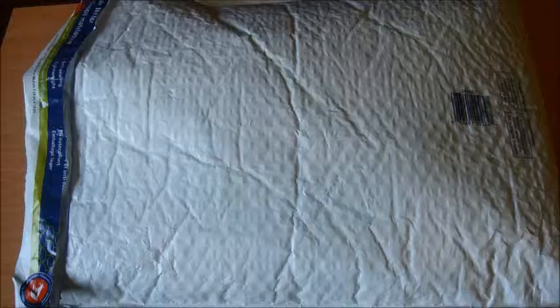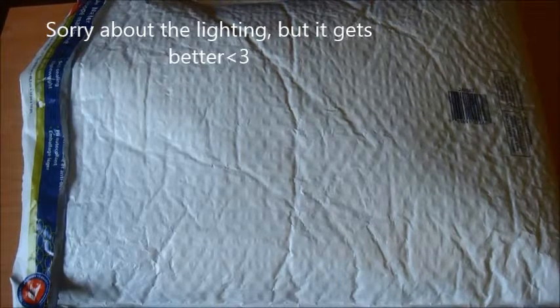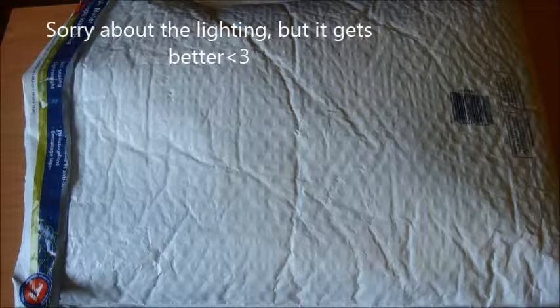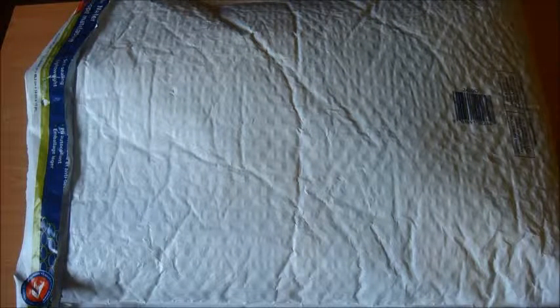Hello everyone, this is the Loom Geek here, and I'm very excited because I actually won my very first giveaway, which is a Rainbow Loom related giveaway. Here is the package — it actually arrived like two to three days after it was sent off, so that's really convenient, it was really fast.